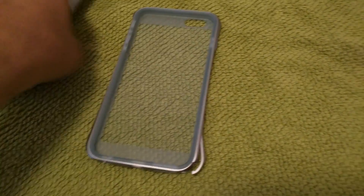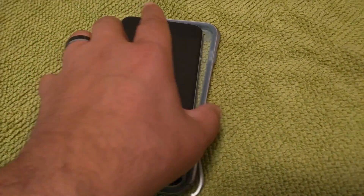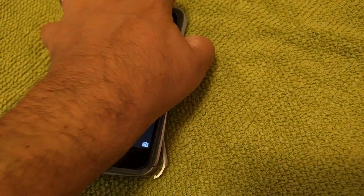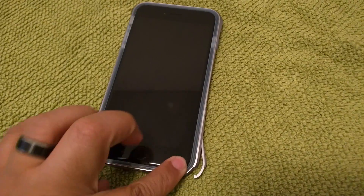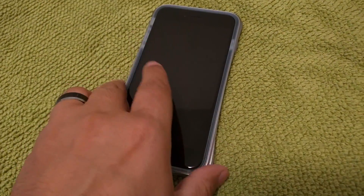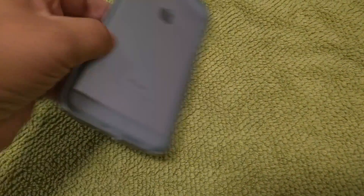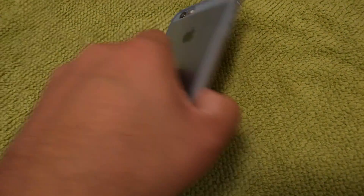So what you'll end up doing is you'll take your iPhone and put it right in there, and it snaps right in place just like a regular TPU case — it's pretty easy. And then all you've got to do is snap that right in place. And there you're done. That's how you install the Tetra Pro from Sidio.